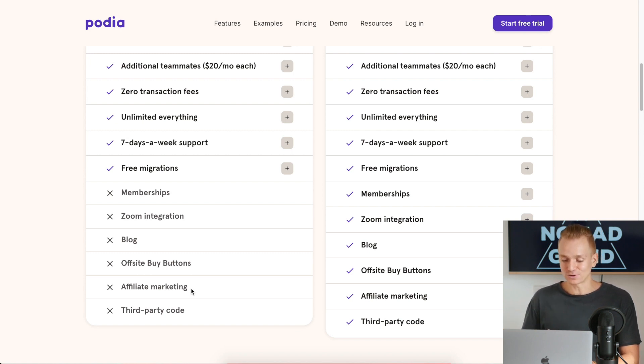Another thing to keep in mind is that you won't have memberships and you won't have a blog on the Mover plan. Honestly, I would advise having a separate WordPress website just for your blog. So if you're thinking you need the advanced plan just because of the blog, think about it a little bit differently.